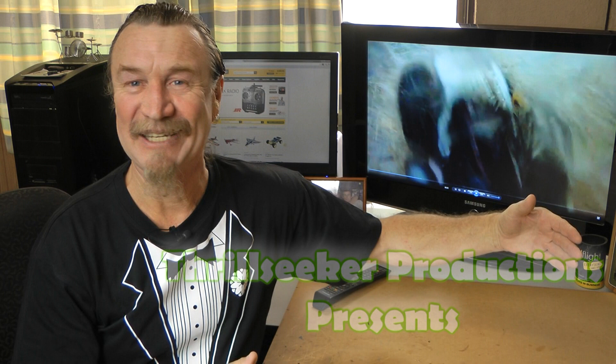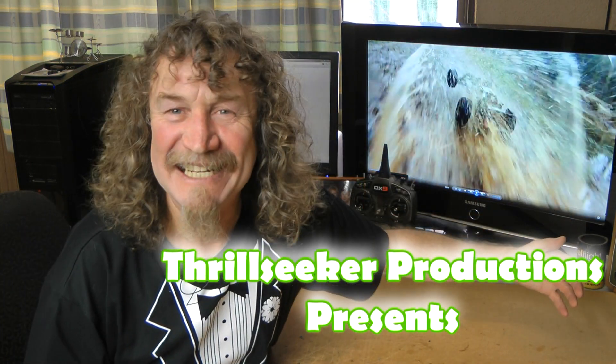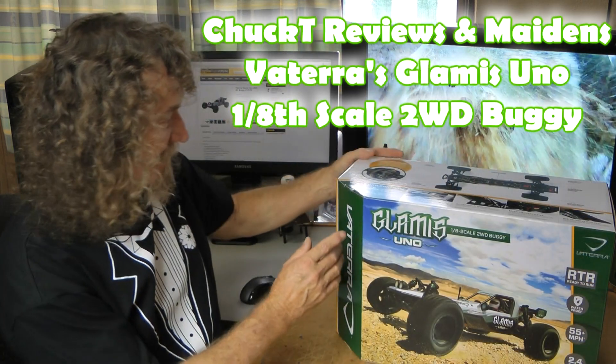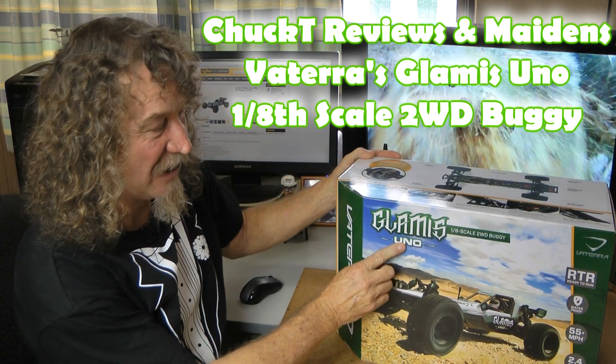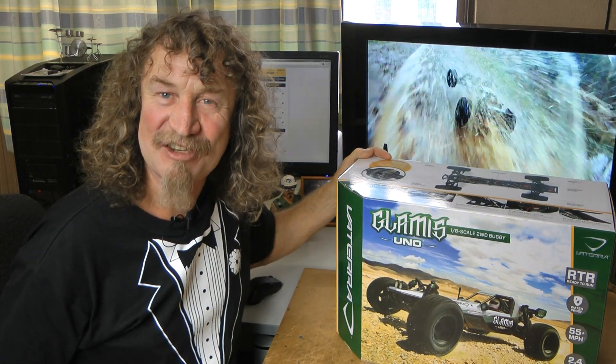And now for something completely different. You didn't really think I had a haircut, did you? The new Vaterra Glamis Uno — a 1.8 scale two-wheel drive buggy. Yes, Thrillseeker Productions are moving into something a little different.